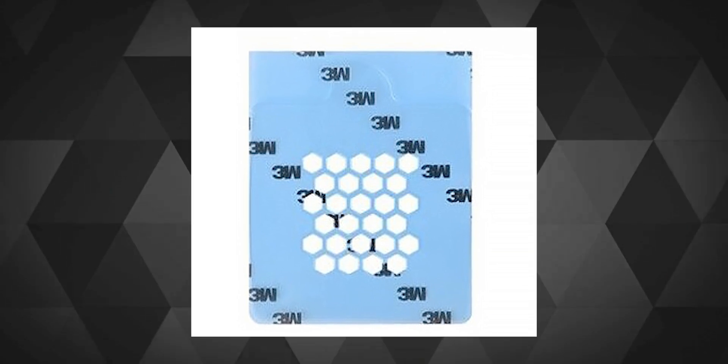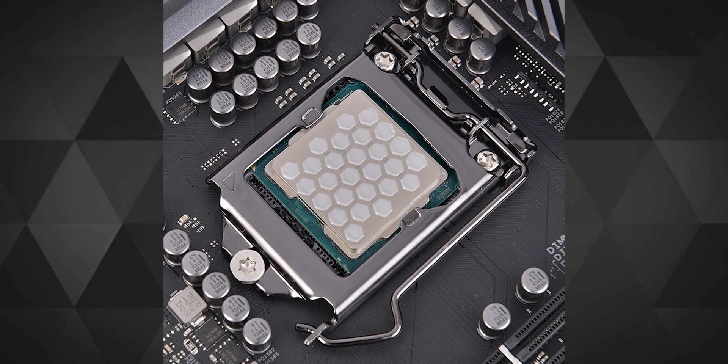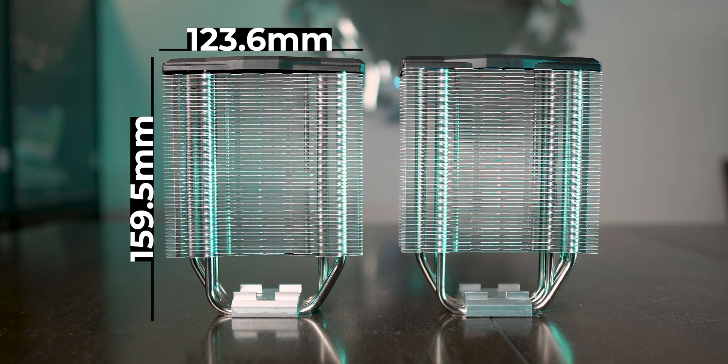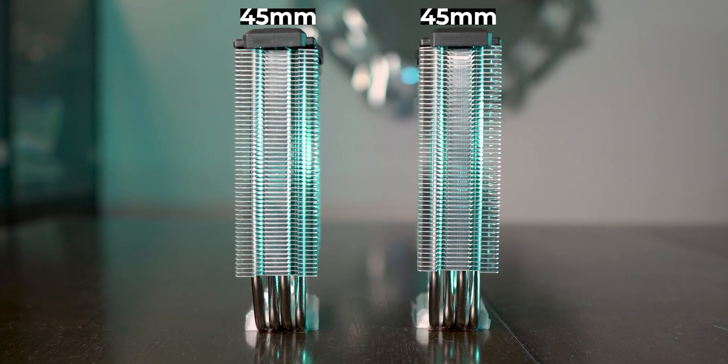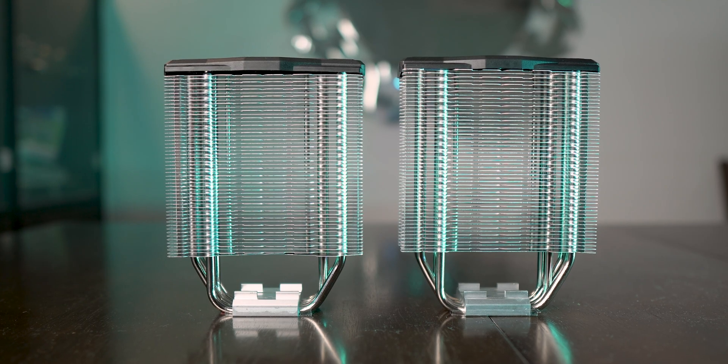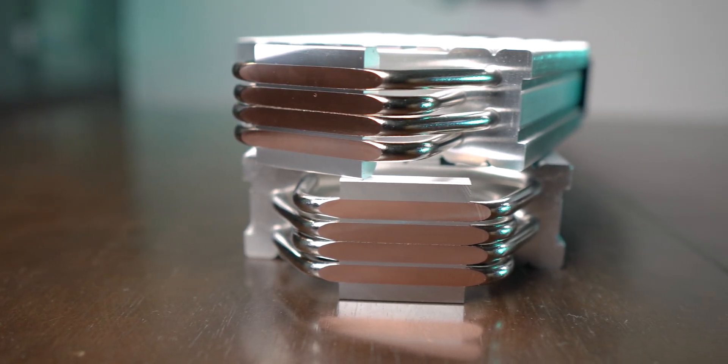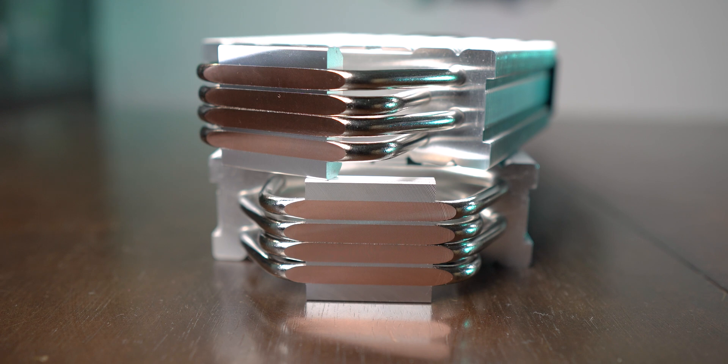This honeycomb grid can be used to apply thermal paste in a pattern on the chipset, but I'm pretty sure nobody has time for that. Both heatsinks have the same dimensions and the same number of fins. The fins on both heatsinks had no bends and were pretty much straight. Both of them have 4 copper heatpipes on the bottom which are supposed to touch the IHS of the chipset directly.